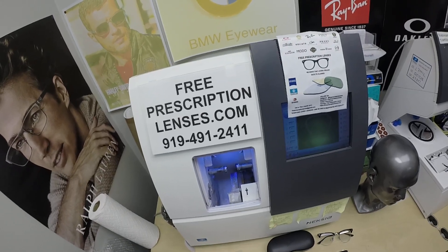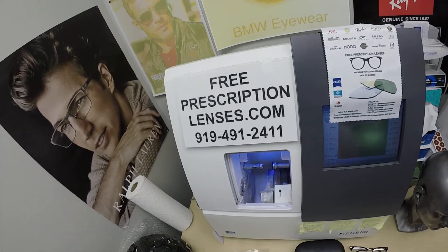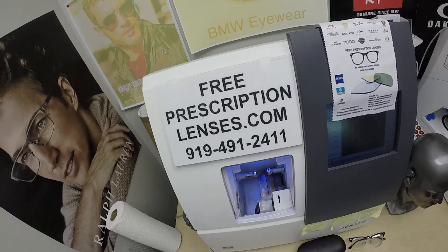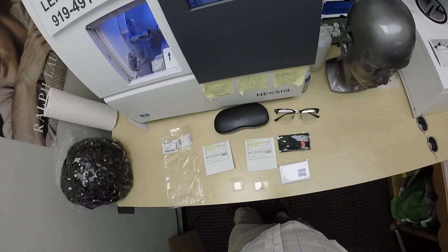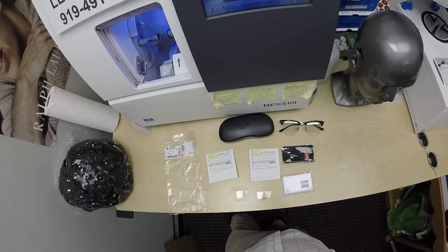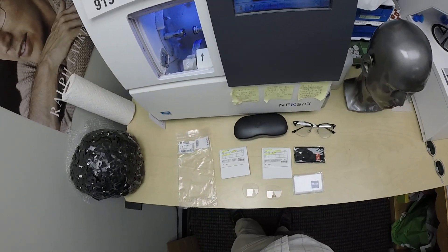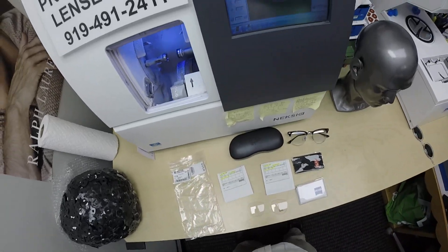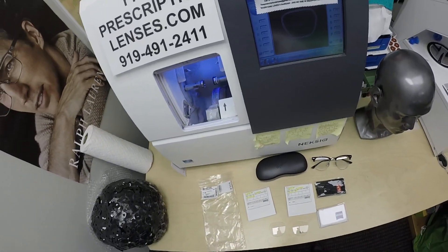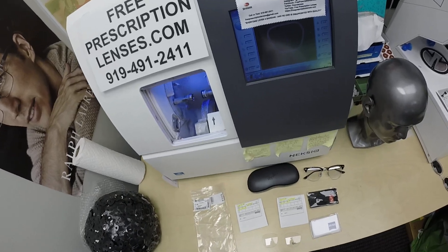Hello everyone, a special thank you to Matthew in Norwalk, California. This is freeprescriptionlenses.com, where everyone loves a bargain and no one is disappointed with quality. I am the hardest working optician in the industry. My name is C. More Better, but call me Mo — Mo Better — because I'm going to have you seeing Mo Better and show everyone else how I bring that loving feeling back to glasses.